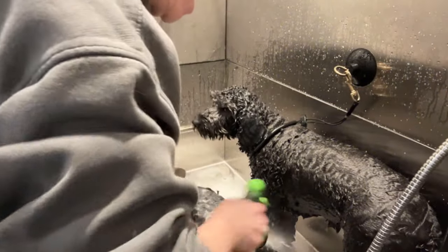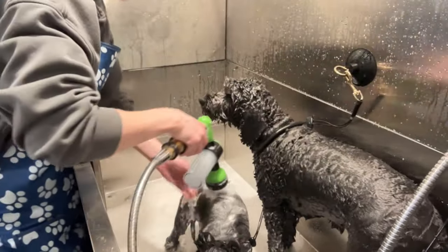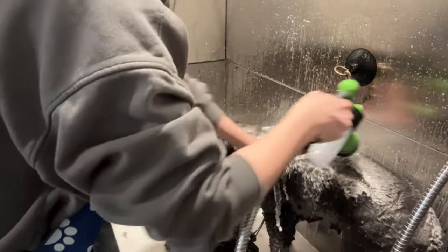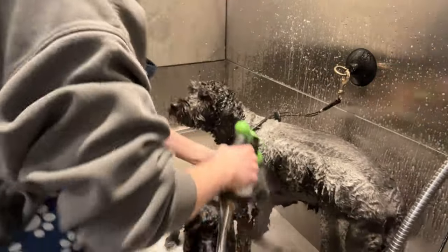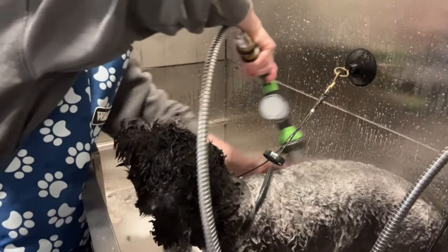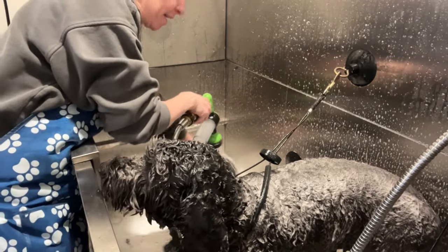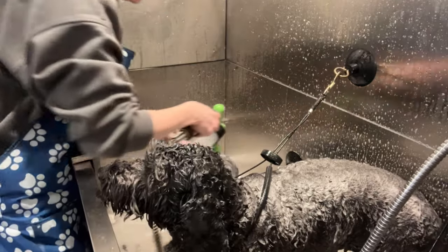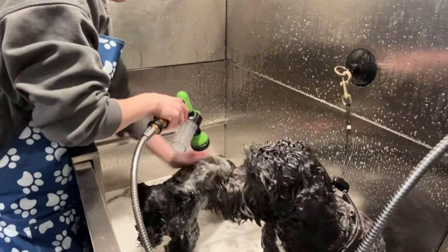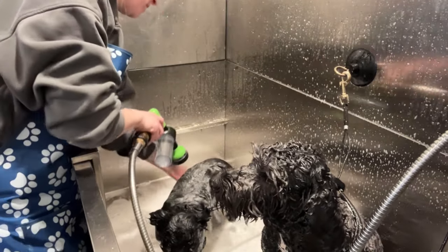It is mud season here in Ontario, Canada, so most of my dogs right now are pretty dirty. Sometimes with their feet in this season too, depending on how they come in, I will give their feet an extra scrub directly with shampoo — not with the sprayer, like straight on their skin — because they are so dirty, those paw pads, especially if they've gone a while or have hairy paw pads. Then they need a little extra attention.